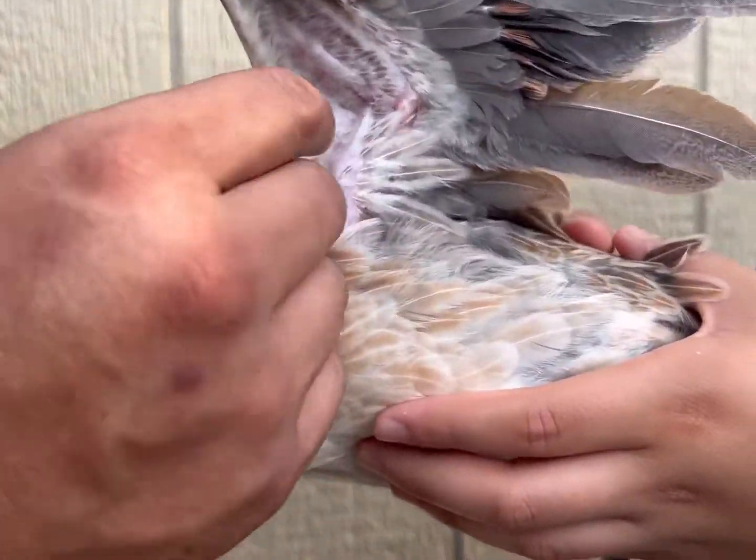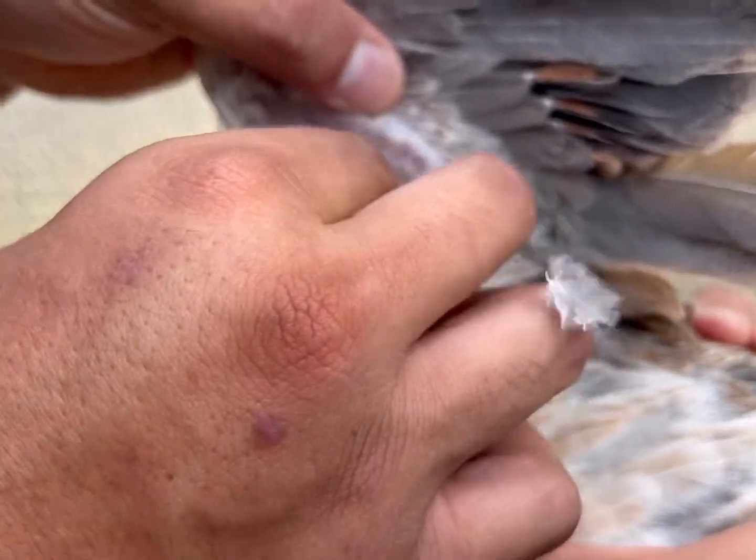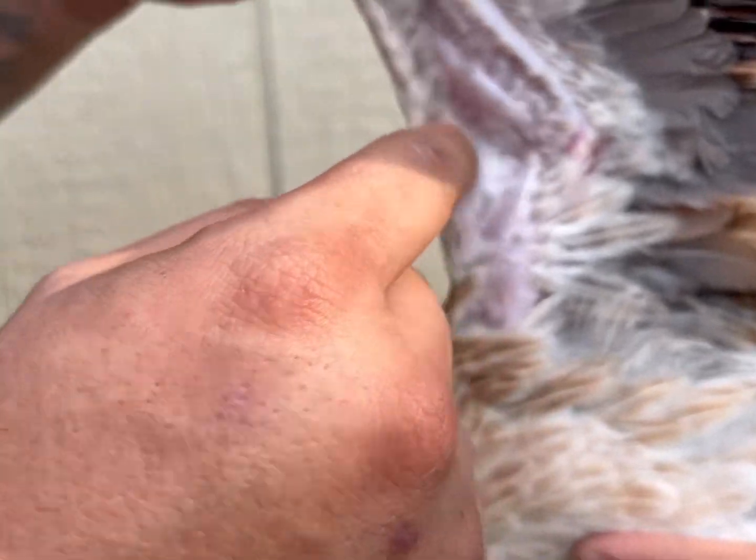In case you're not too sure of the area, it's this lower area. You can pluck out a little bit of the feathers and you'll see. This is where we're going to poke it.